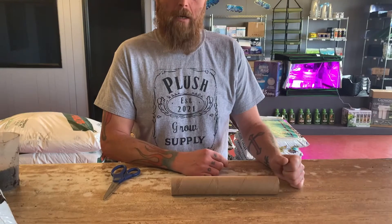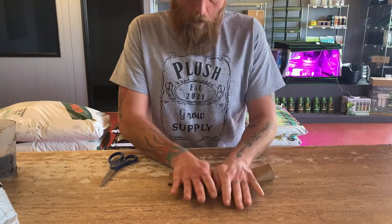Hey, this is Josh with Plush Grow Supply. I do know it happens to everybody where you get in a pinch or in a bind, funds are running low, and you get some seeds in and you want to plant them right now but you can't wait. So I want to show you a quick little simple way to do it at home for the cheap.